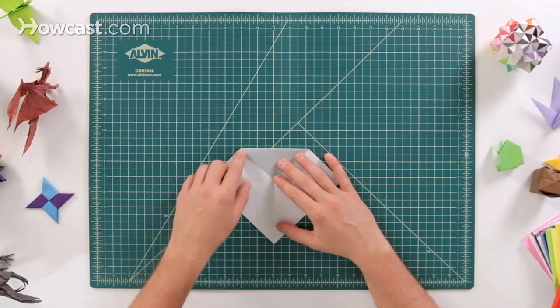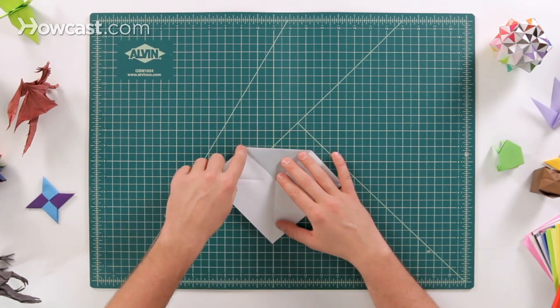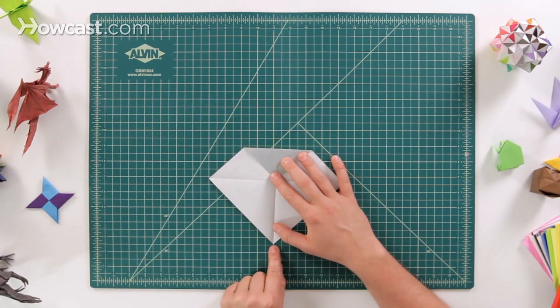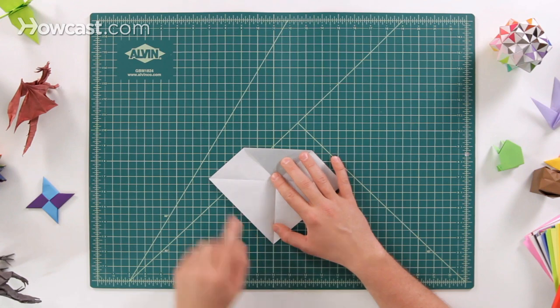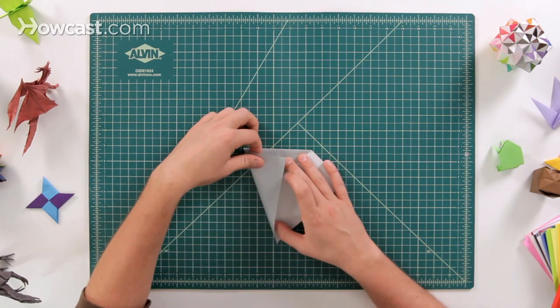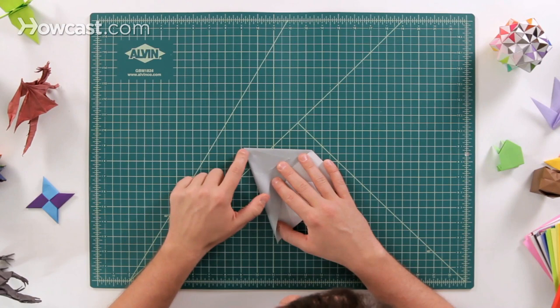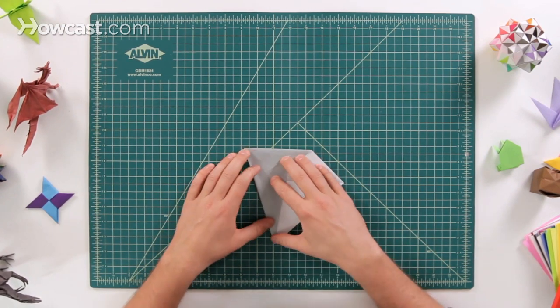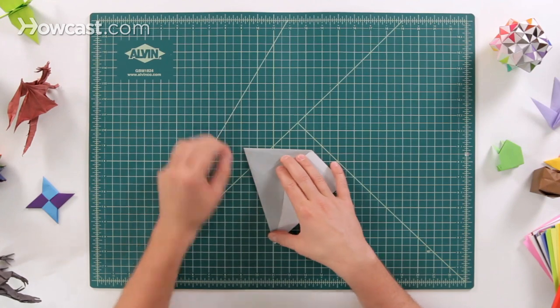Next we're going to do two kite folds. The kite folds are going to start at this point right here and they're going to connect all the way down to the bottom point. I'll show you — see how I'm getting it where it goes right up to there, and then I'm lining it up so it goes all the way down to the bottom as well. So you fold that over on one side.